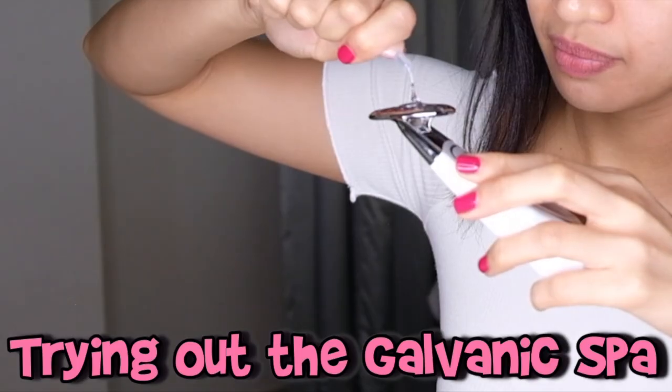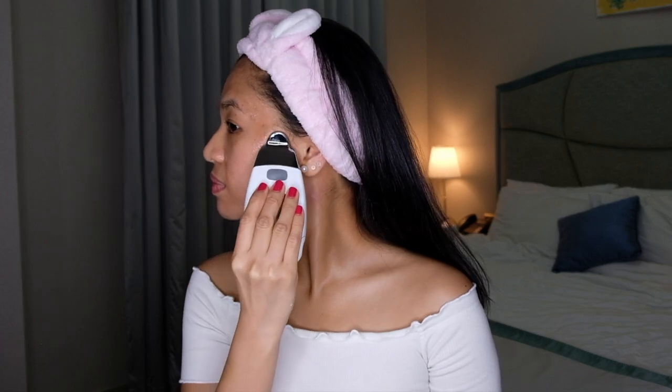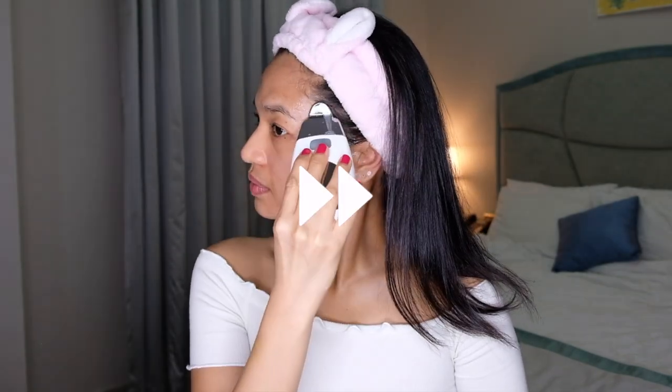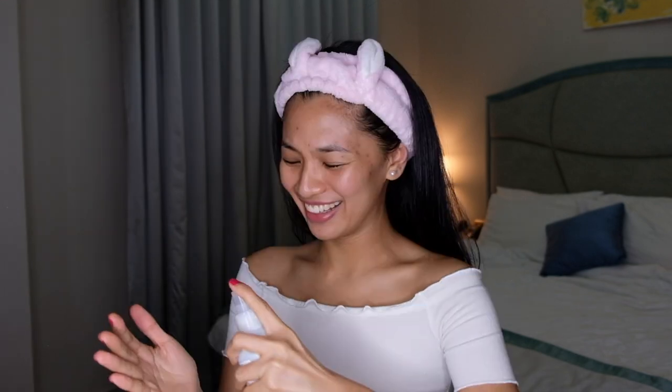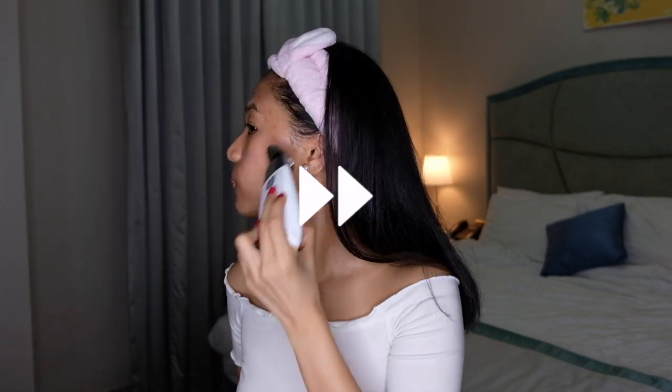We're going to put first the pre-treatment gel. Wet your hands, set number one. So now I'm going to wipe it — finished with the pre-treatment gel. Let's move on to the treatment gel. You need to clean the gadget again and wet your hand. So 10 minutes only, guys, on the comfort of your own home. And it's very easy to use.